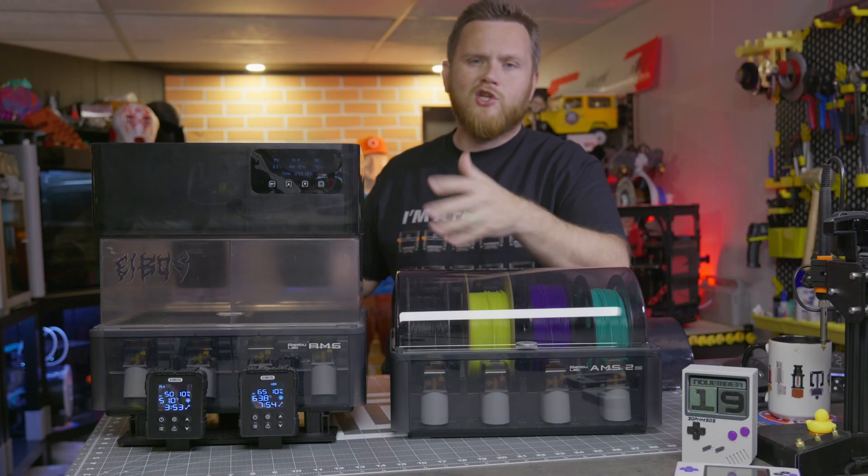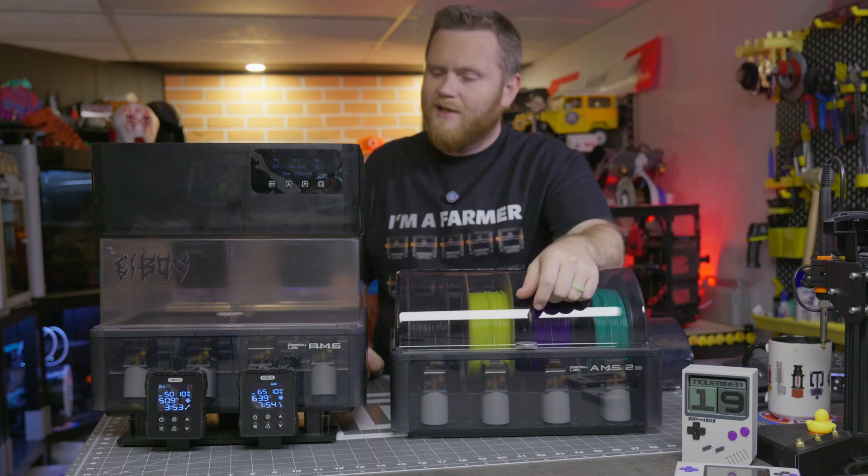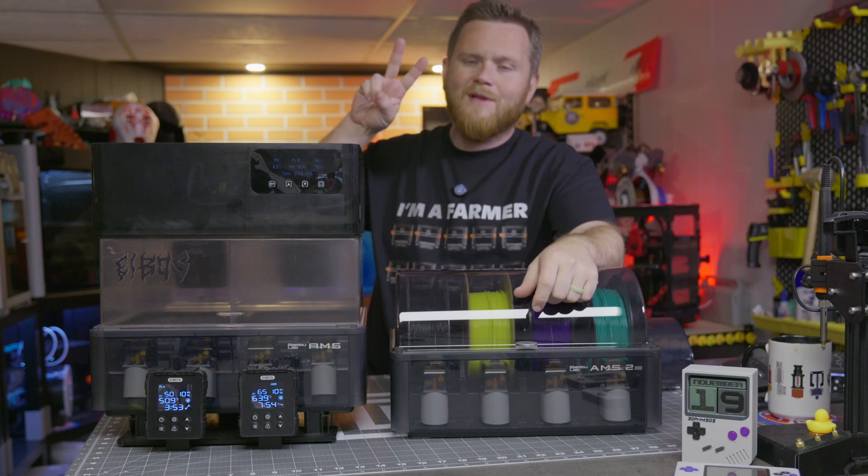Alright everybody, I think that's all for me for today. Hopefully you guys enjoyed this quick showcase of these awesome products — as always, I'll see you all in the comments later.